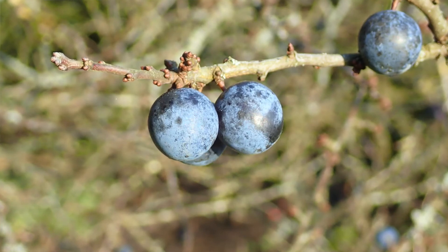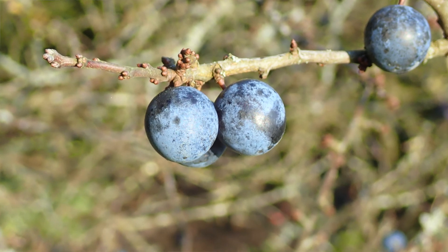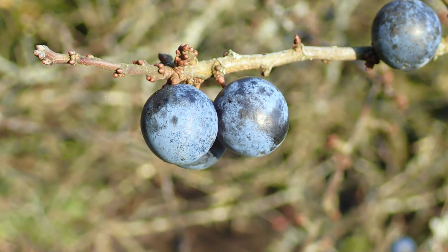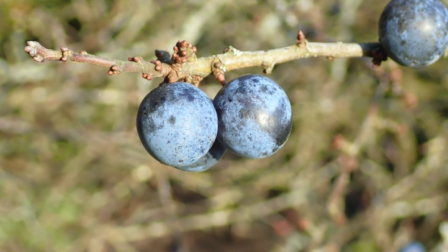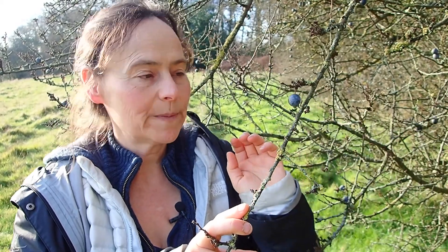It's a sloe, as many of you might know if you enjoy your sloe gin. And just like your cherries and your plums, it has a hard stone in the middle and a soft flesh around that stone. If you really want to get into your botanical geekiness, this makes it a drupe — so sometimes called a drupe.